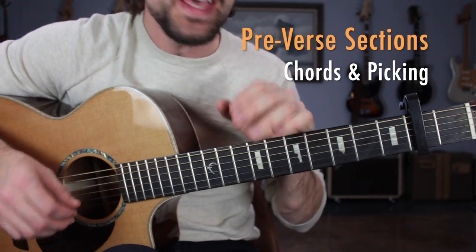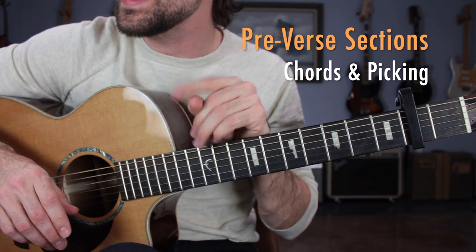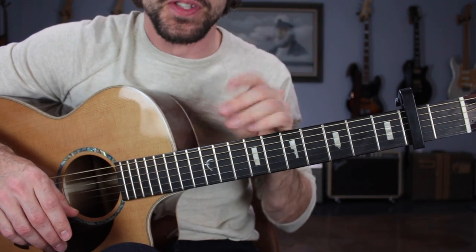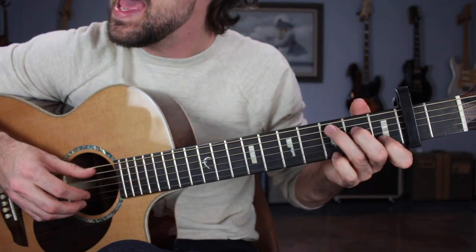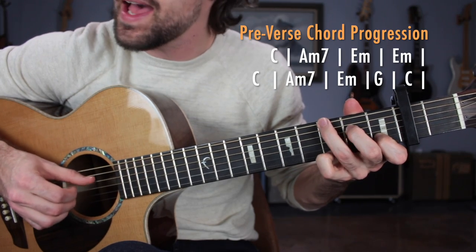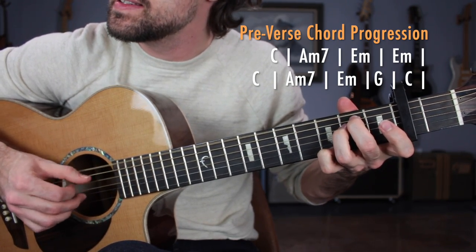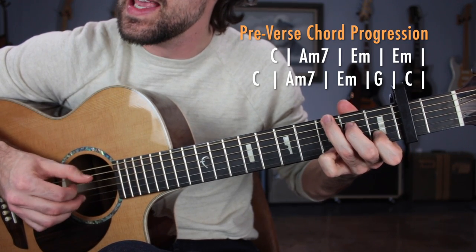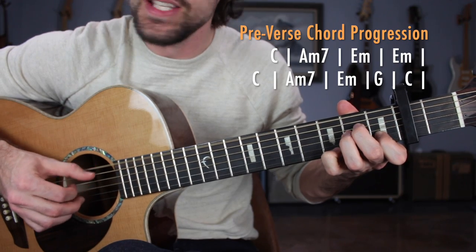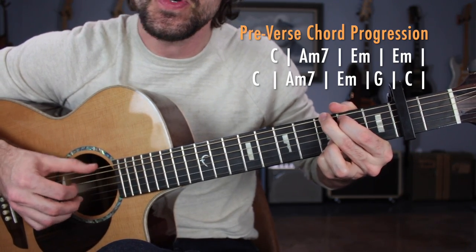Now that you have that fingerpicking pattern down, we're ready to jump into your first section — it's going to be called the pre-verse. Some people call this the intro, but it's used multiple times throughout the song. It's going to sound like this: 'Half of what I say is meaningless... but I say it just to reach you... Julia.'